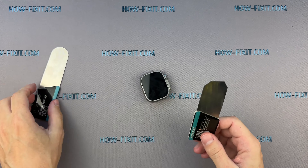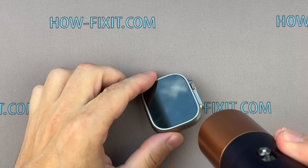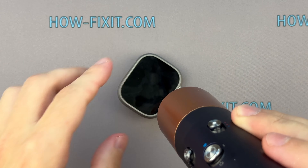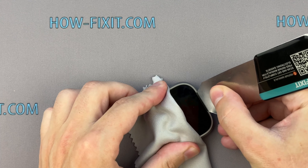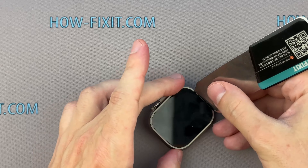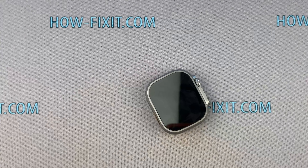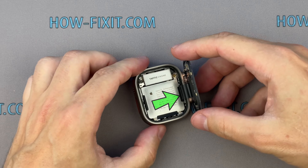Reheat the screen and keep applying constant force until the adhesive loosens. Finally, I open the watch body. Removing the screen on Apple Watch Ultra is more difficult than on any other Apple Watch series. Do not insert the tool deeply or use excessive force to avoid damaging the antenna pin. Lift the screen up and carefully turn it towards the digital crown, being careful not to strain the screen cable.